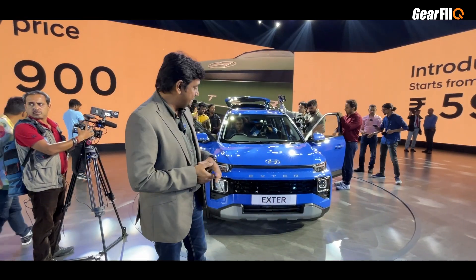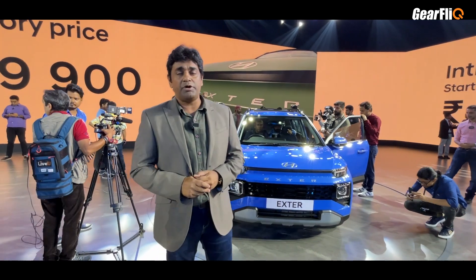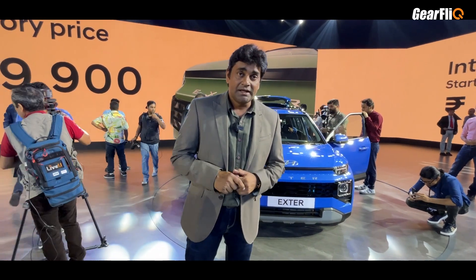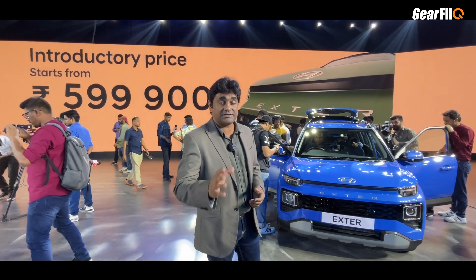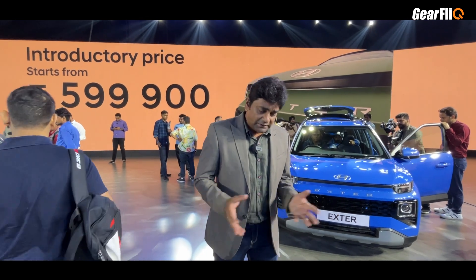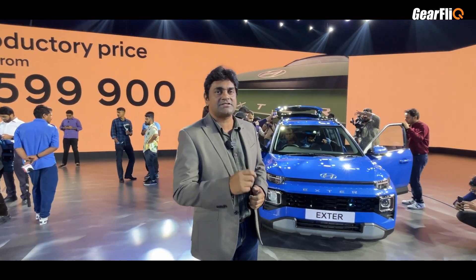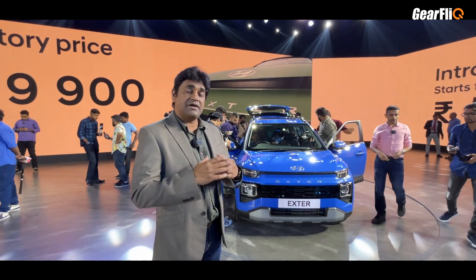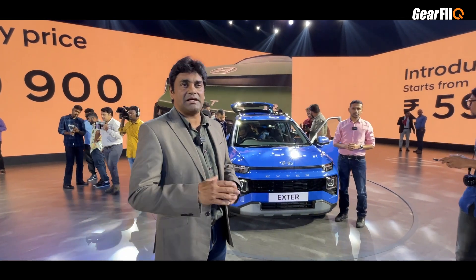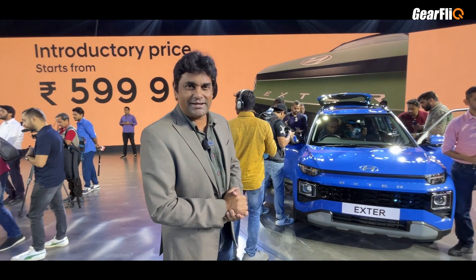The Exter comes in six different exterior colors. Talking about mileage, the claimed figure is 19.4 km per litre — after driving I will tell you the real-world figure. The price ranges from 5.99 Lakhs to 9.3 Lakhs ex-showroom across its many variants. The drive review will be coming very soon, so like, share, and subscribe.